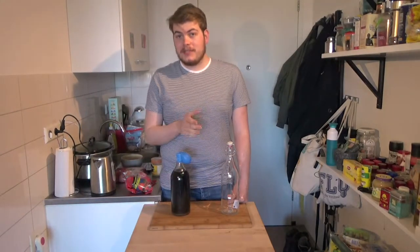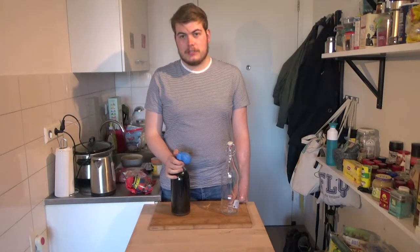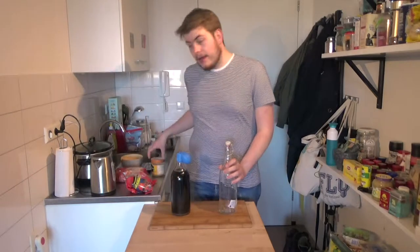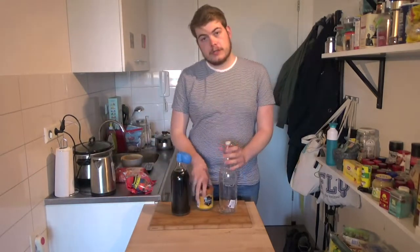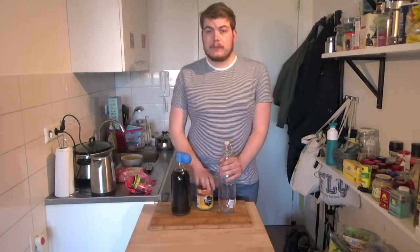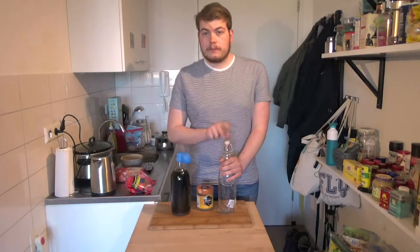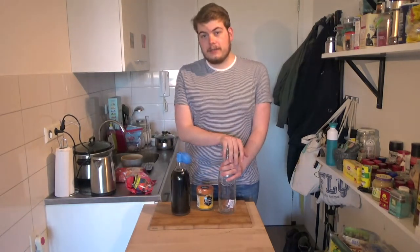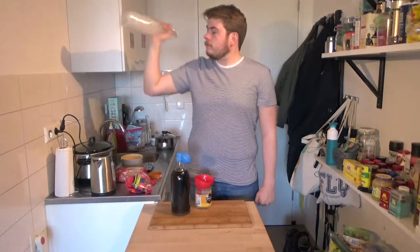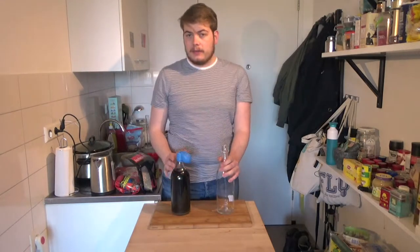Last week I wanted to show you how we transferred our mead into secondary but we had some complications. Today I'm gonna show you how we put our wine into secondary. What we're gonna need is a new bottle and some cleaning solution. We clean this bottle out, give it a good few shakes, rinse it out, and then we're gonna put the grape juice — actually wine by now — into this bottle.